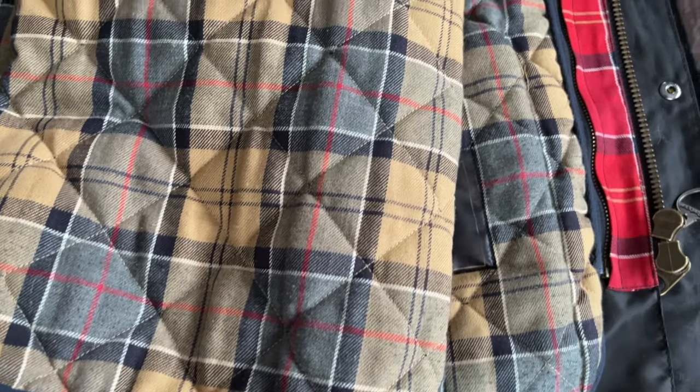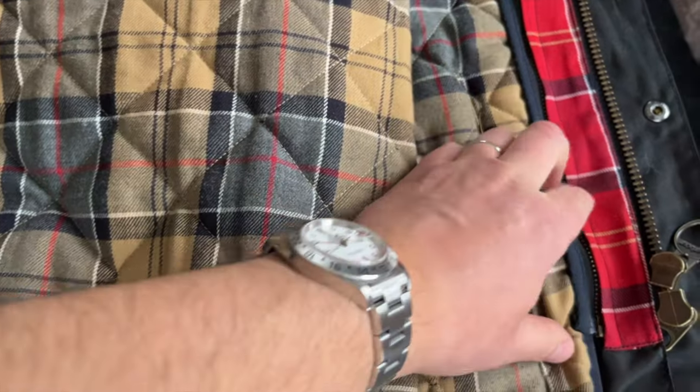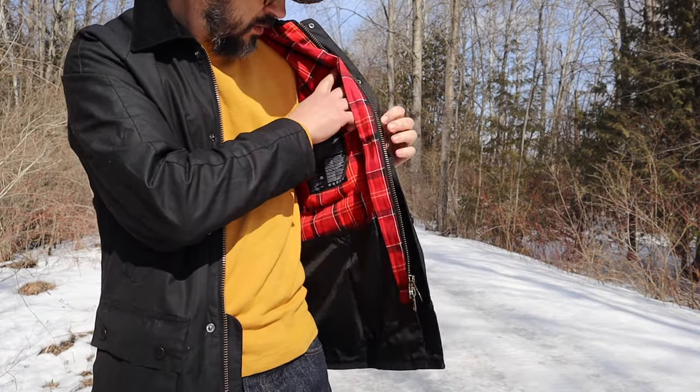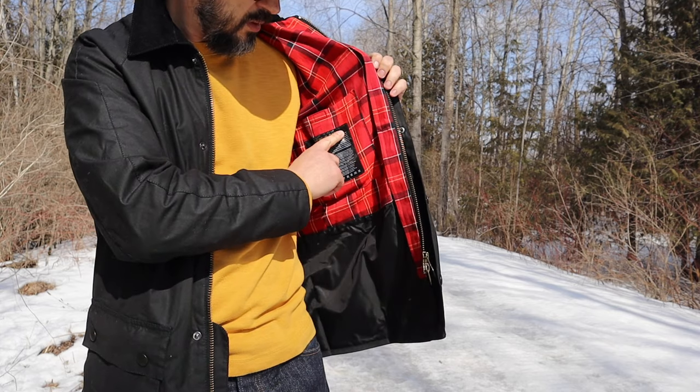I tried the liner that I used for my Beaufort and it worked perfectly. This Ashby jacket has an interesting red tartan lining, which I didn't see on Barbour jackets before. Let me know in the comments if you have the same tartan pattern on your Barbour jacket.